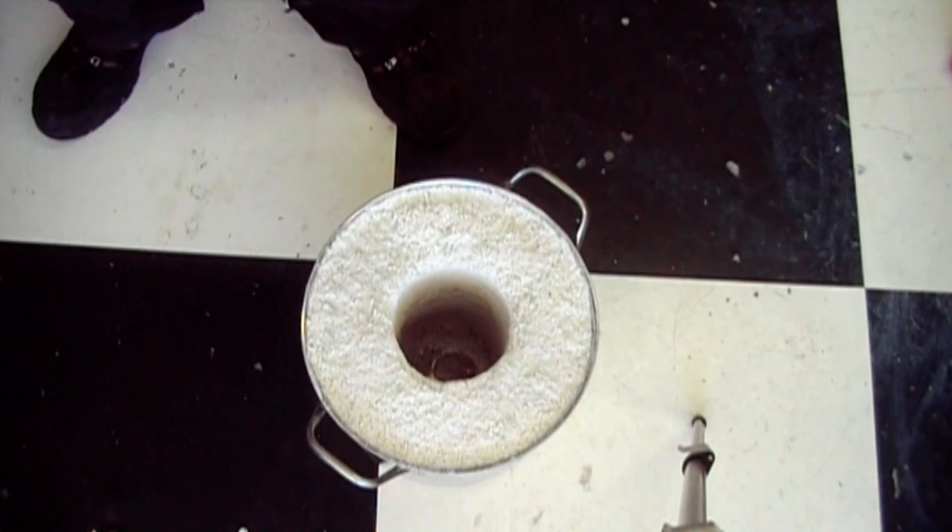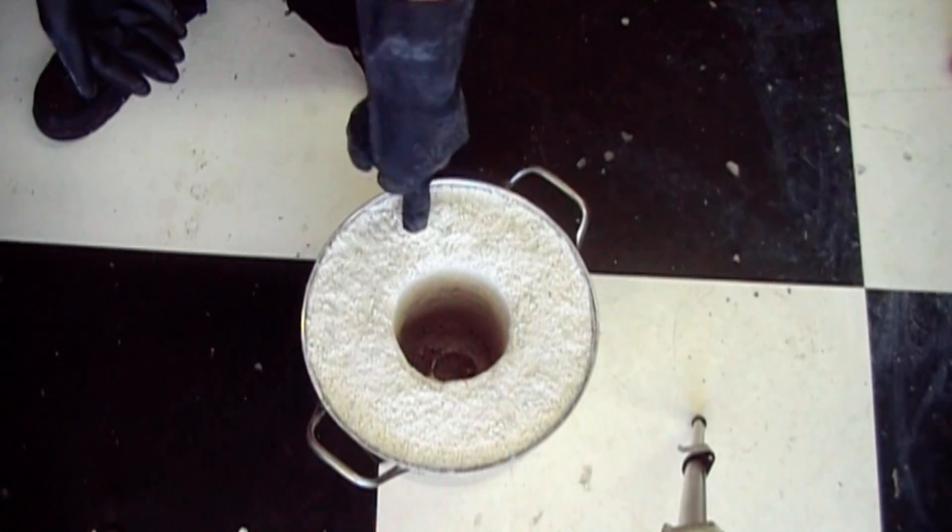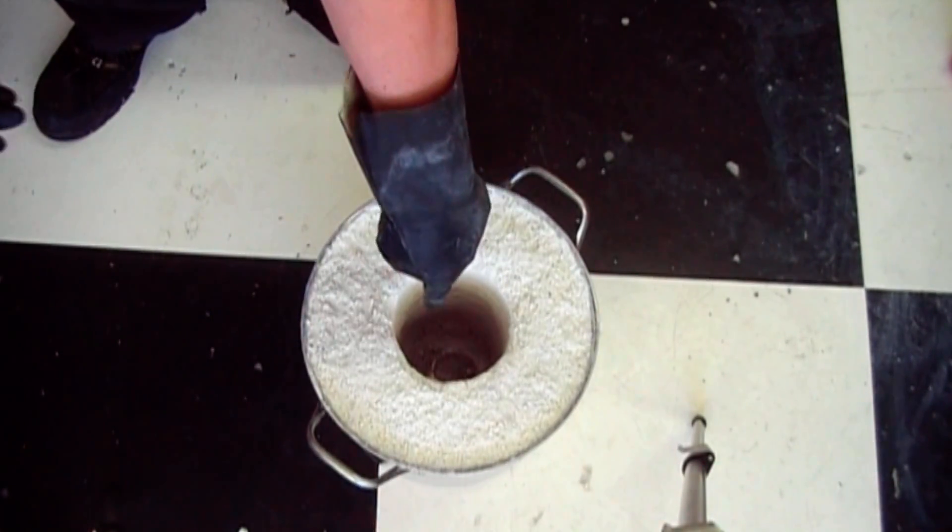Now that the walls are dry, I've removed the inner form and I'm going to ram in the floor.